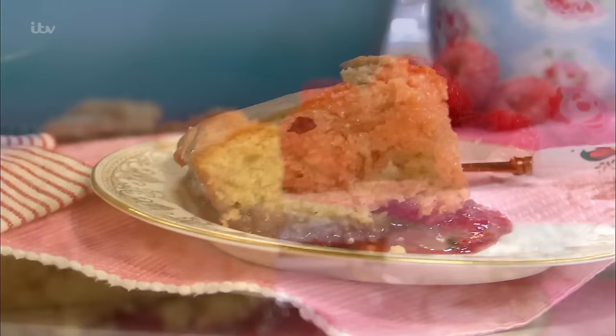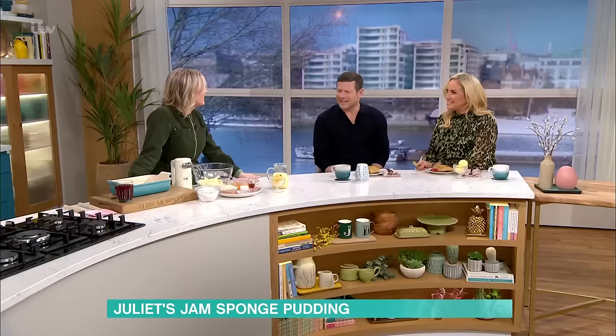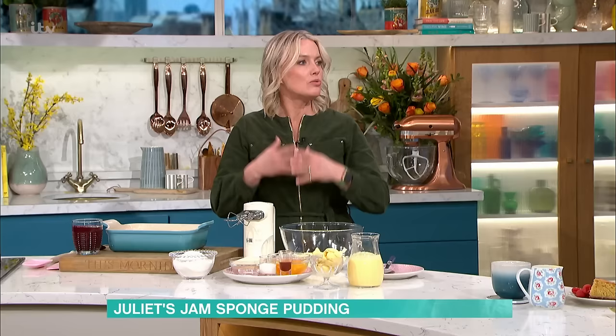It really reminds you of school days, doesn't it? I haven't had one of these since school. It's such a lovely pudding. It's one of those things that's so easy to make, and it's really cheap as well — store-cupboard ingredients.